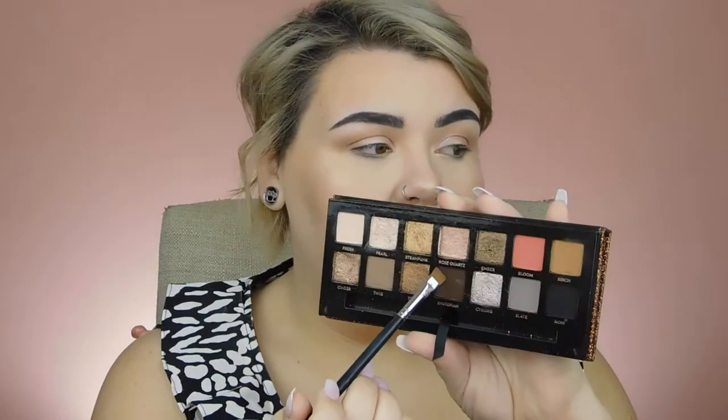So you can either have a really nice, easy natural glow or a very glowy soft glam look. To finish the eyes, I'm taking a flat brush and going in with the shade Dystopian, placing it very tightly onto that lower lash line.